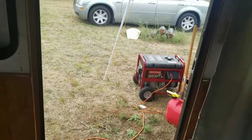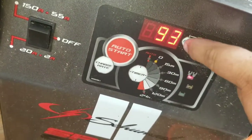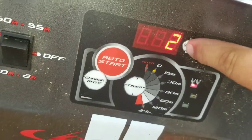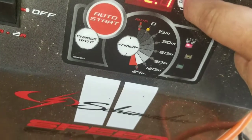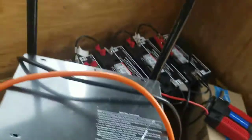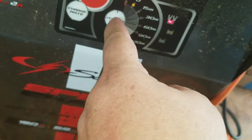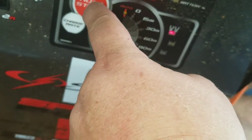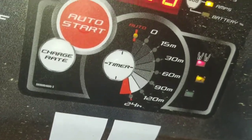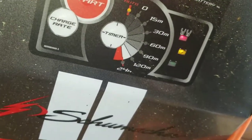The generator is running. Batteries are at 93 volts and 3 amps. 4.7 volts. Charge rate is 20 amps. There it is — it's charging.